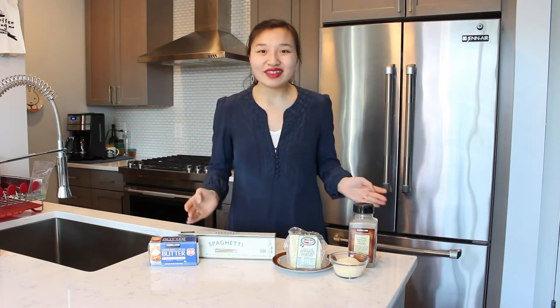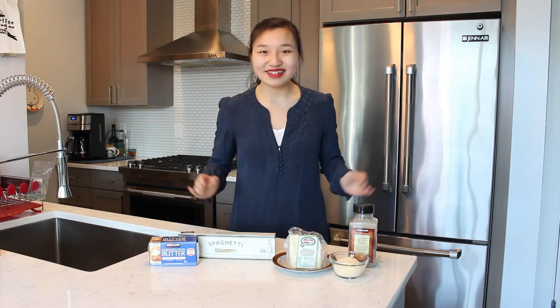Hi everyone! My name is Leah and welcome to the kitchen! In this week's video I thought I would show you how to make a traditional pasta dish that comes from Rome. It is called cacio e pepe, which literally means cheese and pepper. Let's get started!